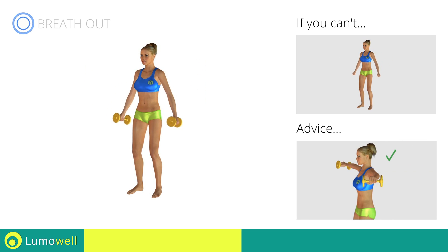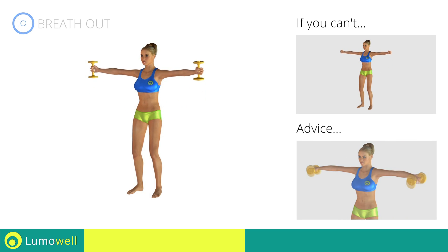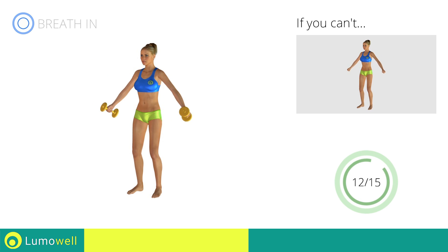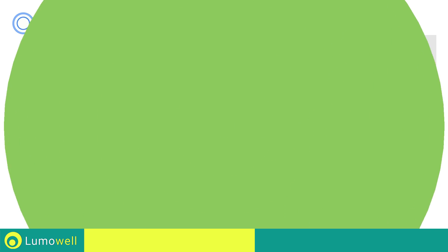Don't bend your neck — try bringing your chin back. Be sure not to bend your wrists; your hands should be in line with your forearms.